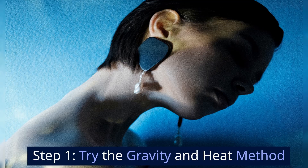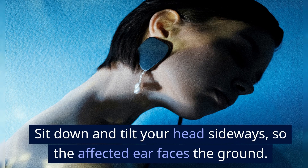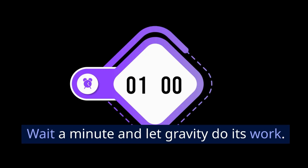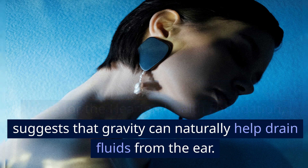Step 1: Try the gravity and heat method. For gravity, sit down and tilt your head sideways so the affected ear faces the ground. Use your palm to create a vacuum on your ear, wait a minute, and let gravity do its work. Dr. Douglas Bakus, in a piece for the Hearing Health Foundation, suggests that gravity can naturally help drain fluids from the ear.